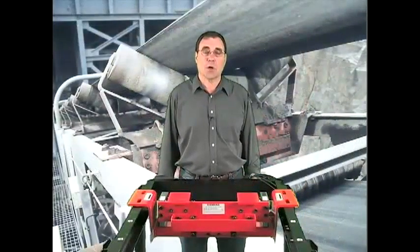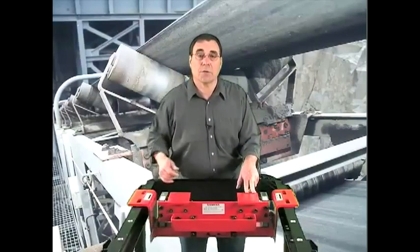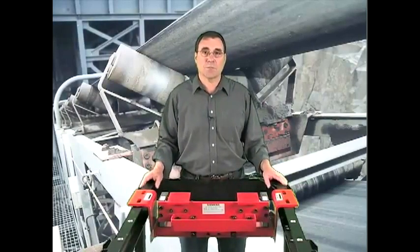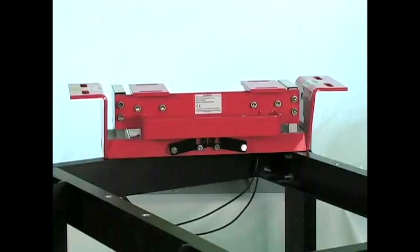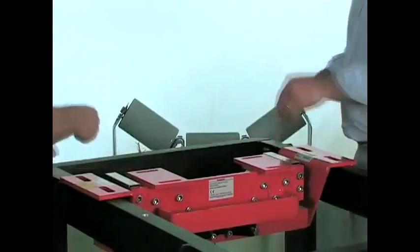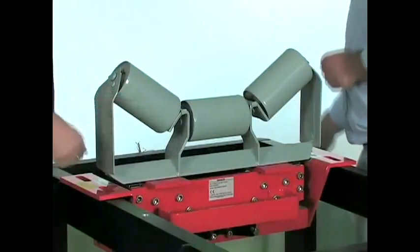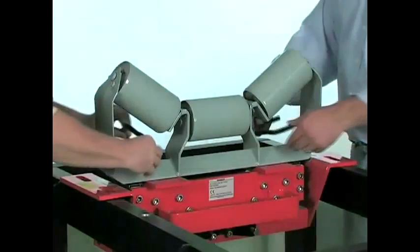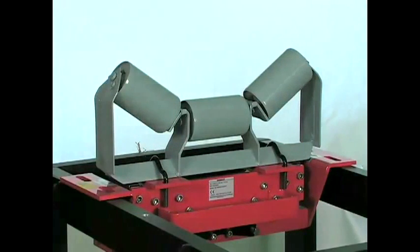Our third consideration is low cost of ownership. Many belt scale designs have long weigh bridges, making them heavy and large. This often requires a team of people, cranes, or even building modifications to install the scale. Our design can be brought to the site on a small cart. Installation is as simple as removing the existing idler and dropping the scale in place. The same idler is modified slightly on site and bolted onto the scale with the clips provided. This only requires two people and a few hours of work, so right from the start, the Miltronics MSI saves you money.